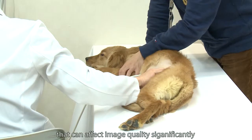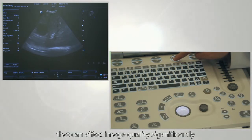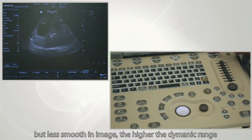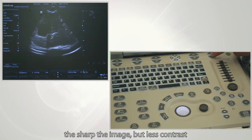Other than the four basic parameters, there are also other parameters that can significantly affect image quality. Dynamic range: choose the dynamic range to make adjustments. The lower the dynamic range, the higher the contrast but the less smooth the image. The higher the dynamic range, the sharper the image but with less contrast.